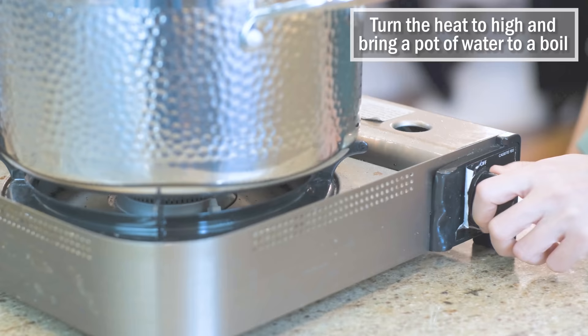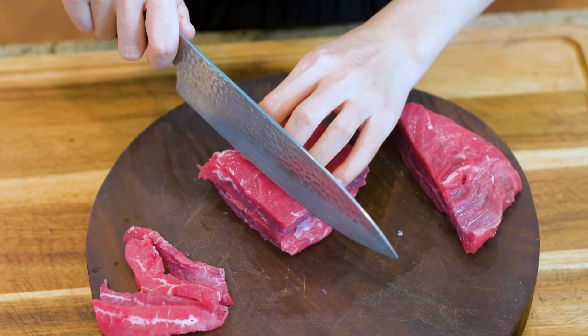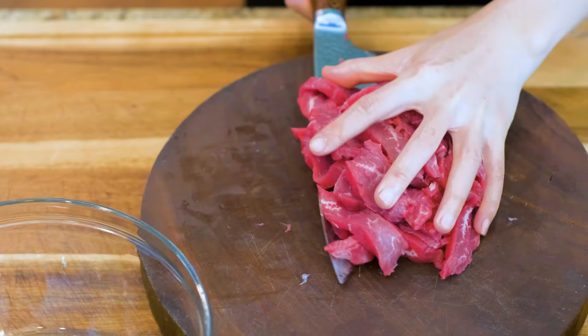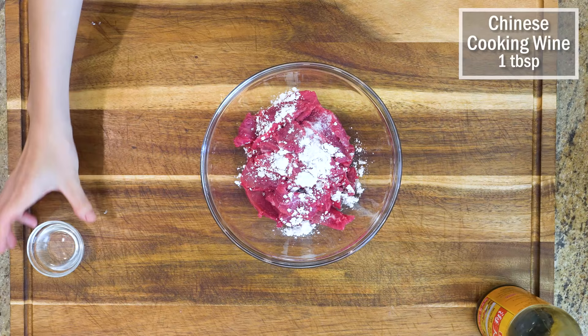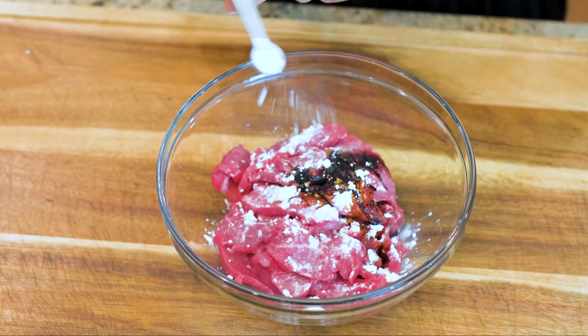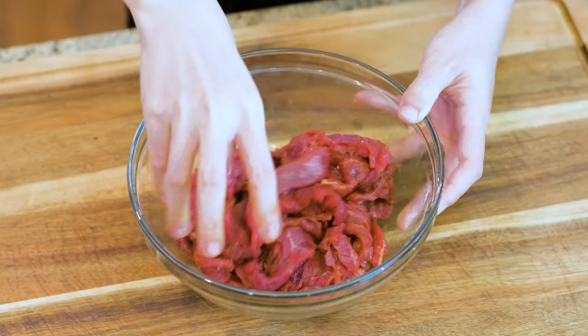Let's get started. Turn the heat to high and bring a pot of water to a boil while we are preparing other ingredients. Cut the beef into quarter-inch thick slices — this is flank steak, but other tender cuts will also work. Marinate it with a third teaspoon of salt, one teaspoon of cornstarch, one tablespoon of Chinese cooking wine, one teaspoon of dark soy sauce, and a third teaspoon of baking soda. This will break down the meat fiber and tenderize the beef, giving you that melt-in-your-mouth texture. Mix well and set it aside.